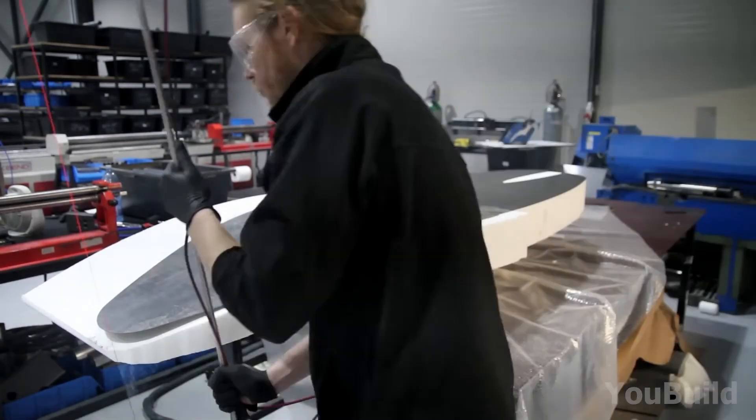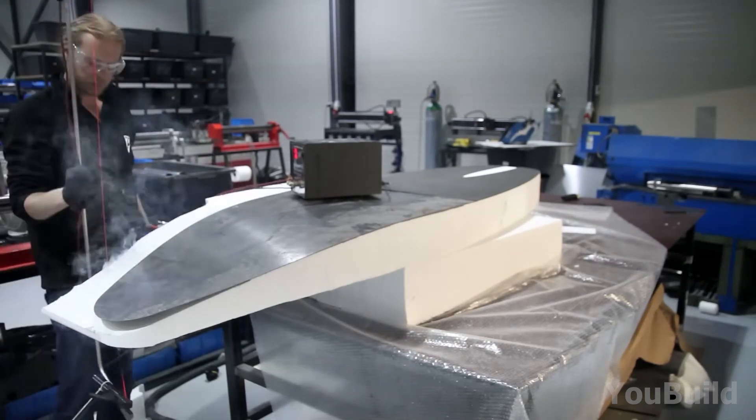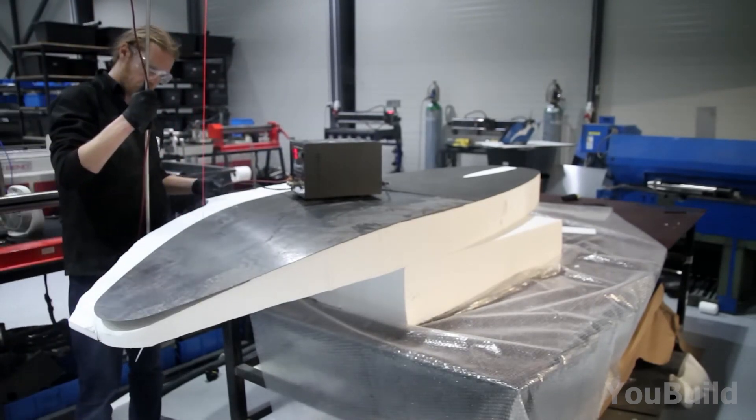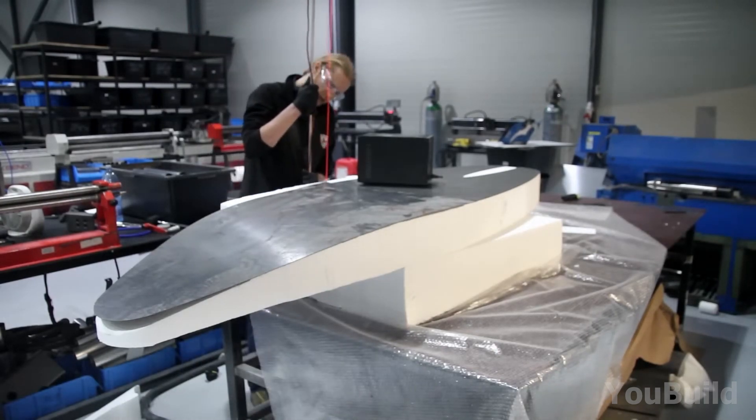Bit by bit it thins out, gets smoother, the edges get rounder — it's starting to look like something that could fly across the water with ease. However, the job's far from done, and the board needs a lot more love than that.